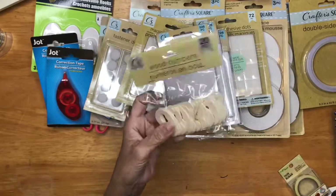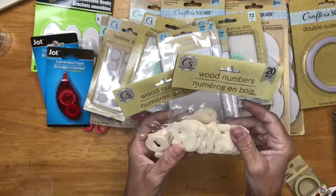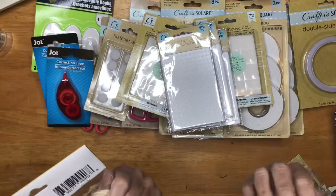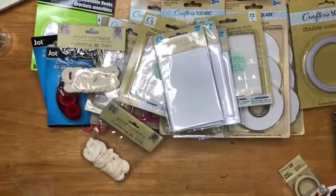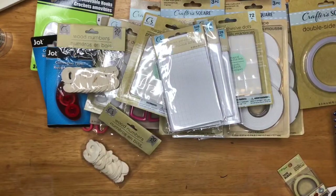Then I buy these wood numbers. I'm not doing December Daily this year — I will do it next year. So I grabbed the numbers because maybe they won't be around next year.